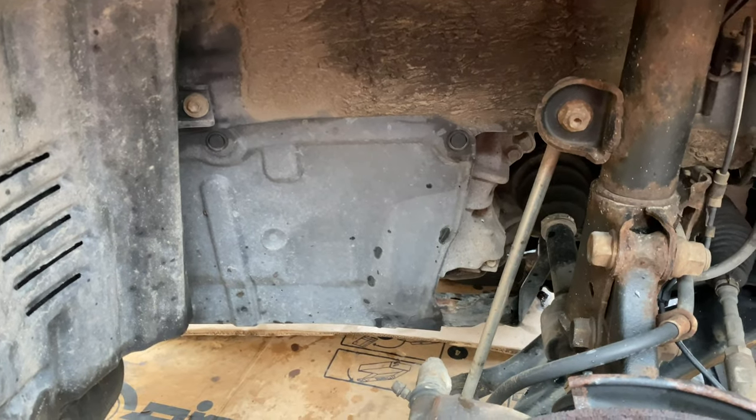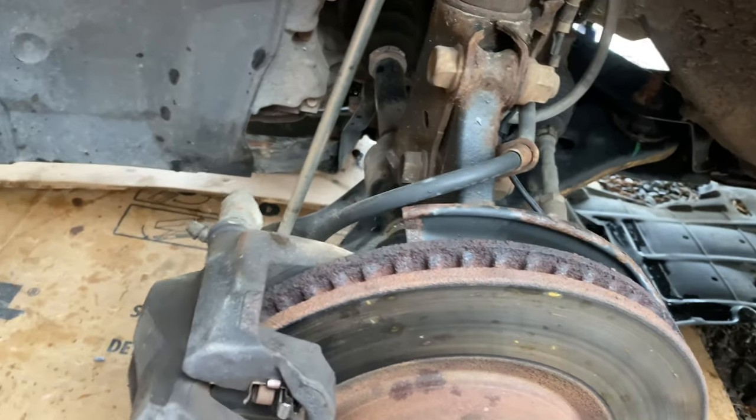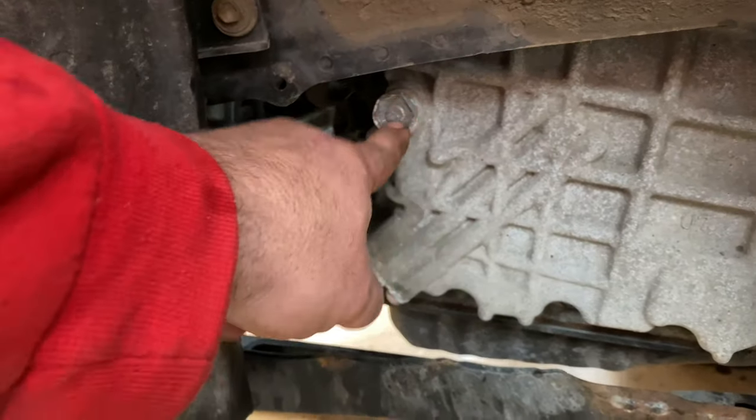In the front driver's side wheel well — the front left wheel well — pull off this plastic panel. It has the same kind of clips as we saw underneath. And this is going to be our fill plug.